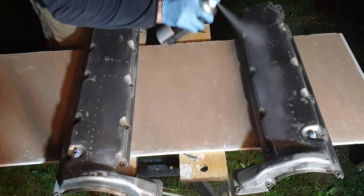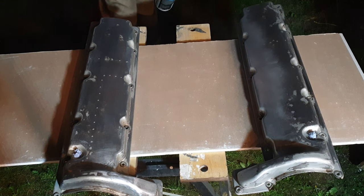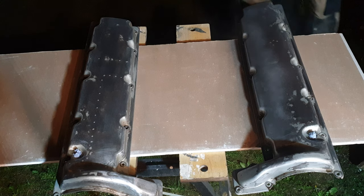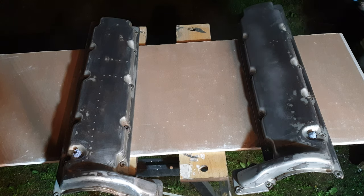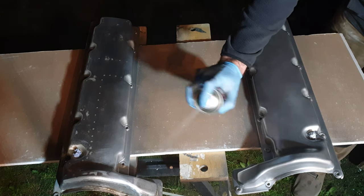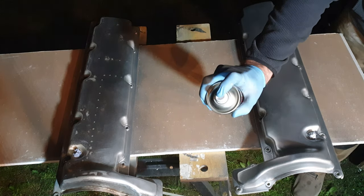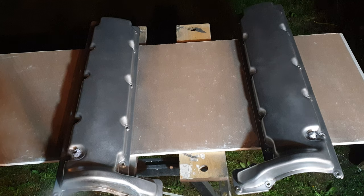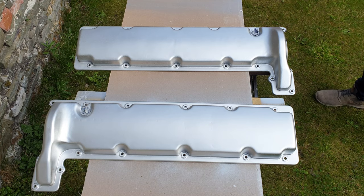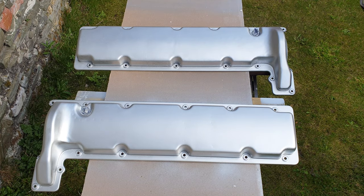This looks kind of crazy — spraying the valve covers in the dead of night in low light — but I actually had a lot more light than it looks like here, it's just the angle the camera's at. It was a very mild night, about 13-14 degrees Celsius, so it was a good opportunity to get the spray painting started. Then obviously the next day I put on coat number 2 in the sunshine, and the finish came up really good.